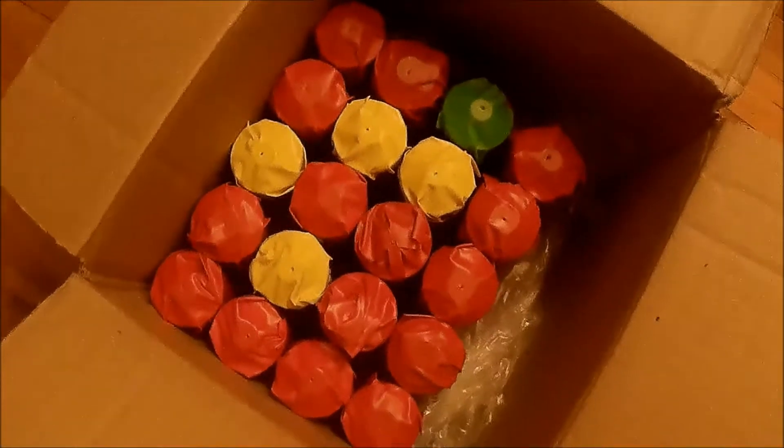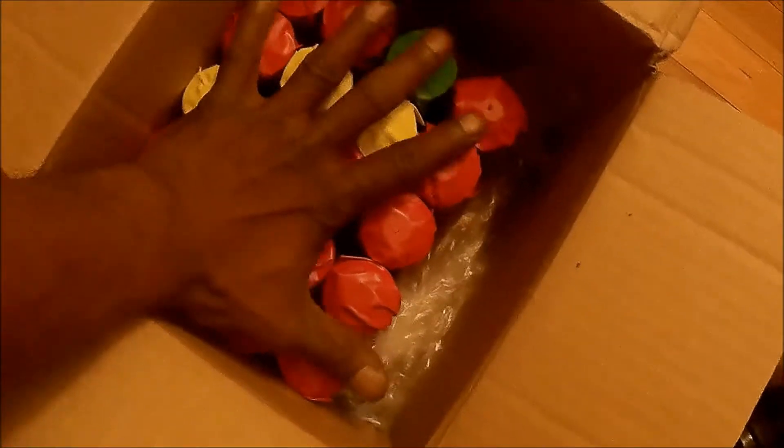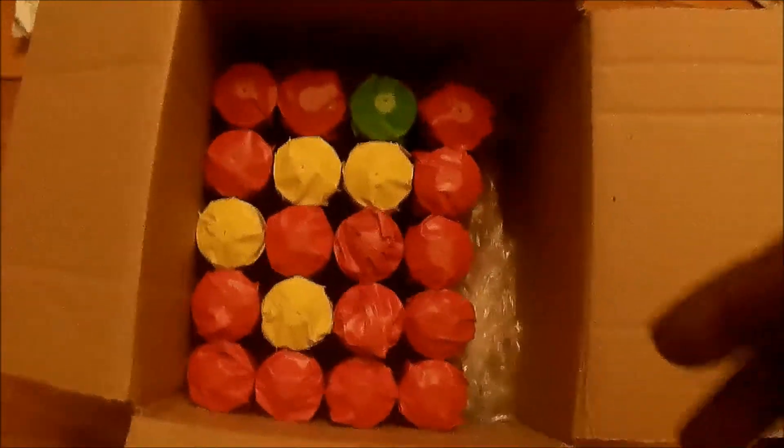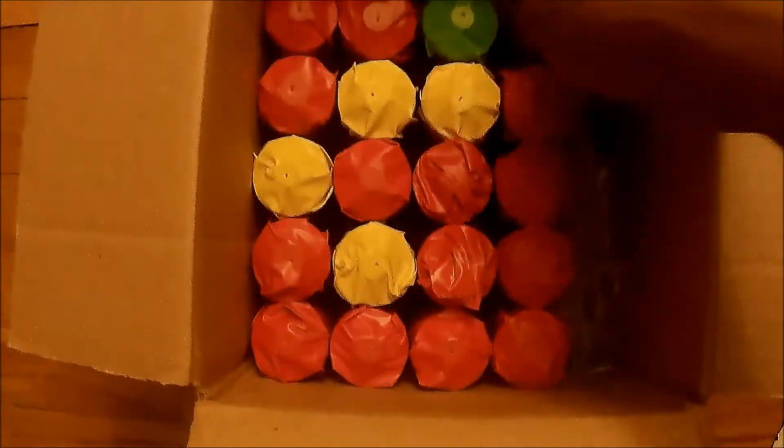It's really not that heavy and obviously not that big — my hand is right here for scale. That's pretty much 40 amp hours all said and done. Definitely a high C rating for quick charge and discharge.